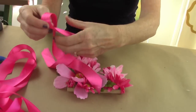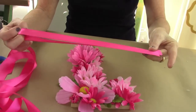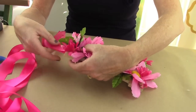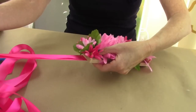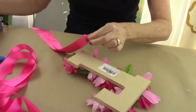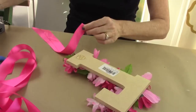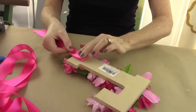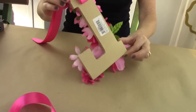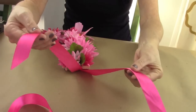Now it's time to add the ribbon so you can hang it from a wall. I took about two feet of satin ribbon, folded it in half, and I'm going to glue it to the top of the letter. I need to flip over the letter and hot glue it down. Once that's dry — which is very quick — I'm going to flip it over and tie a bow at the top.